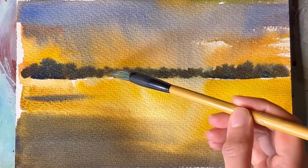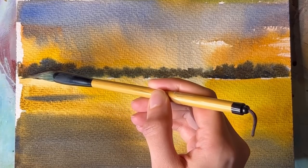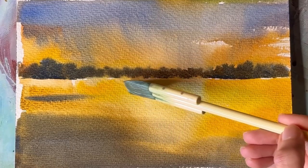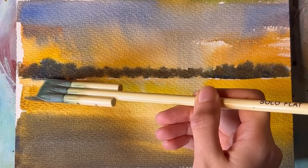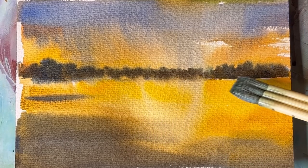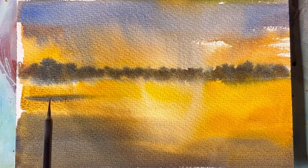I made sure to create variety in my colors, and every time I went back to my palette to get more color, I added more French Ultramarine or Burnt Sienna to just change the colors a little bit. This really helps to create more interesting paintings.